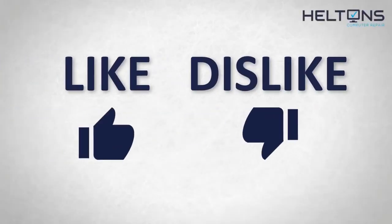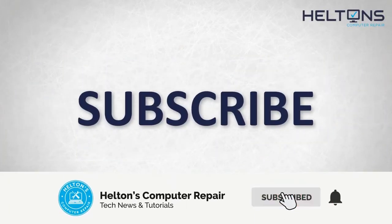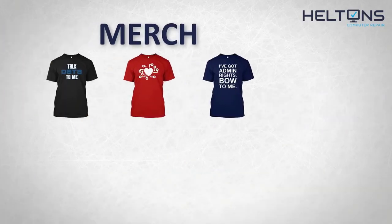If you didn't like this video, hit that button. But if you like it and want to see more, hit that like button. Get subscribed, comment, and tell us what other tech videos you want to see. Consider checking out our merch store — link in the video description. I'll see you on the next video.